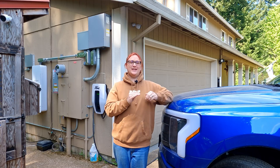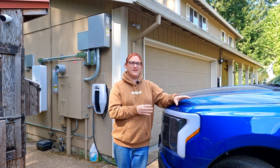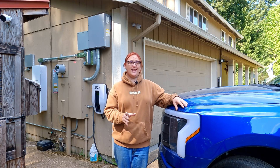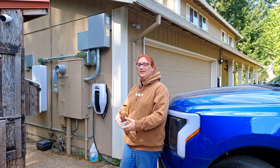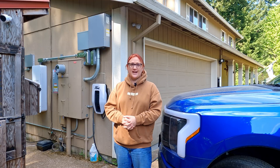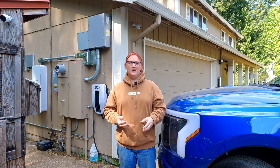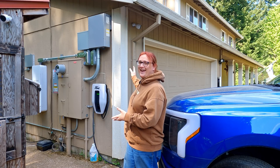For those who have missed the story to this point, last summer I took ownership of an F-150 Lightning Lariat Extended Range. It came with a Ford ChargeStation Pro included as part of the vehicle sale. I then decided to add the Ford Home Integration System, which allows you to use the battery in the truck to back up all of the things in the house.